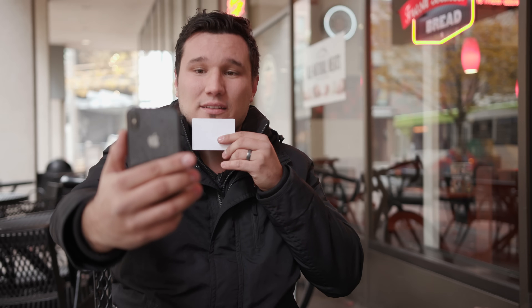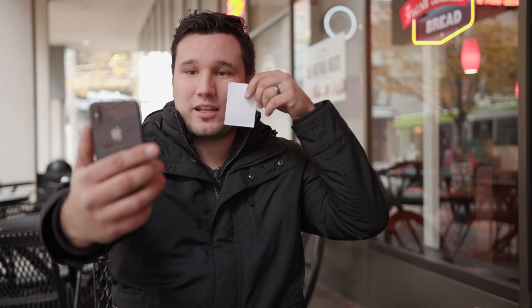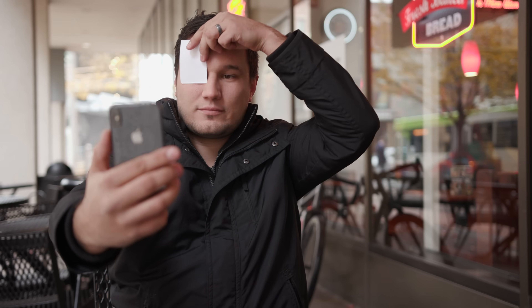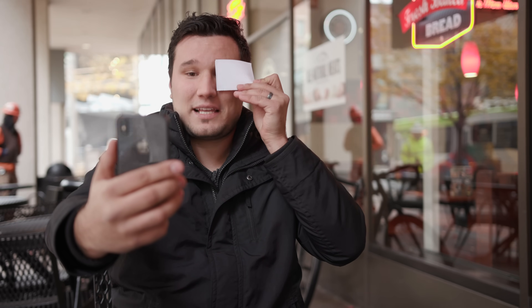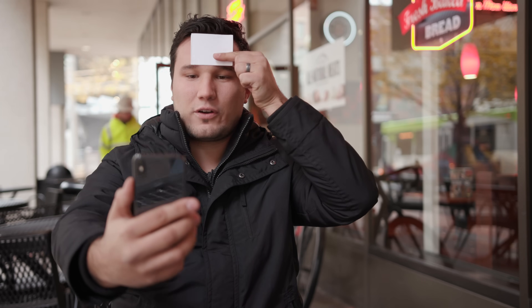Let's use a piece of paper to see exactly what Face ID is looking at. Covering the chin — still unlocked. Covering a cheek — still unlocked. Covering one eye — still unlocked. Covering the nose — failed. Testing the forehead — that worked. One eye blocked it while the other didn't — results were mixed. It seems Face ID mainly focuses on the center of the face and the eyes to determine when to unlock.